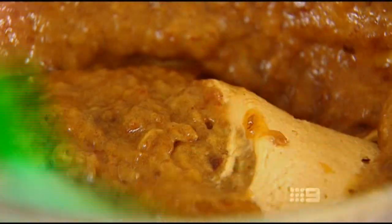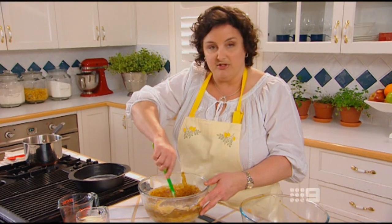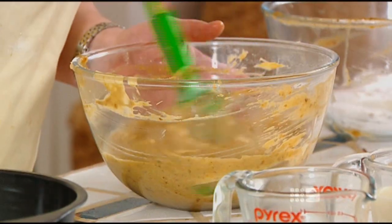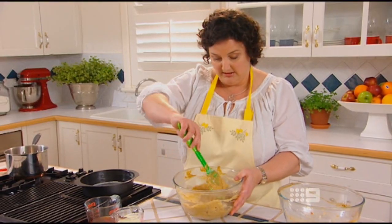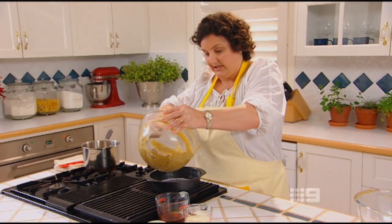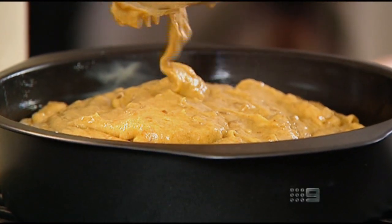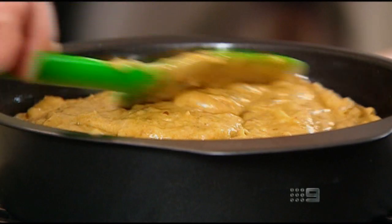This batter actually has very little butter in it — you get most of your moisture from those beautiful pureed dates. So the lovely date puree is well incorporated into the batter and I'm ready to put that into a greased tin. I've lined the bottom of that — it just helps to get it out at the end. That's going to go into the oven at about 170 degrees for around about half an hour.